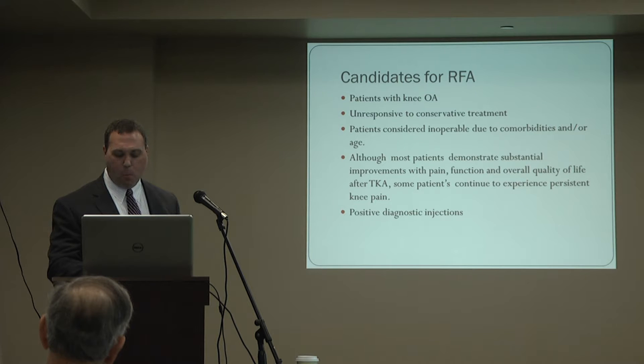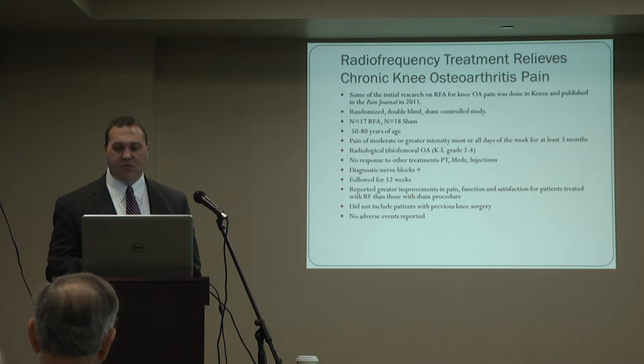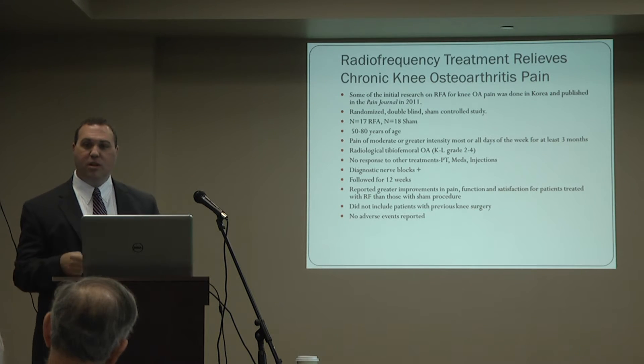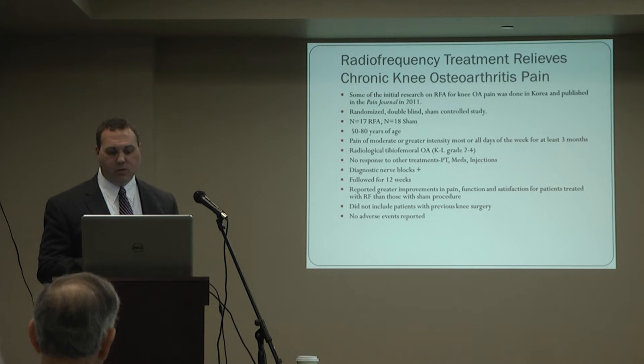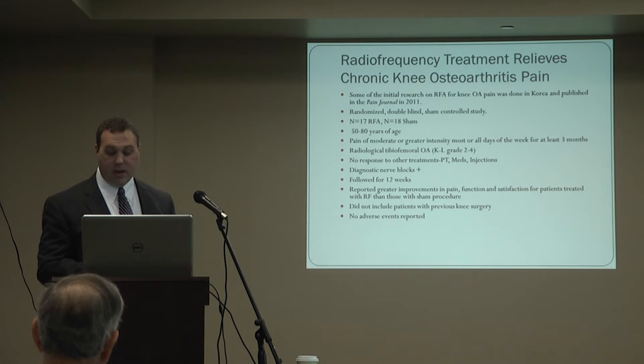Ultimately, candidates are chosen by who responds well to the diagnostic injections — who has a positive response. One of the first studies showing this procedure is helpful for knee arthritis was published in 2011 in Korea. They took patients with moderate or greater intensity pain for at least three months, with x-ray evidence of arthritis, who had tried conservative approaches with little help. After positive test injections, 17 patients went into the ablation group and 18 into a sham or placebo group. They found greater improvements in pain, function, and satisfaction with the ablation group versus sham, with no adverse events reported.